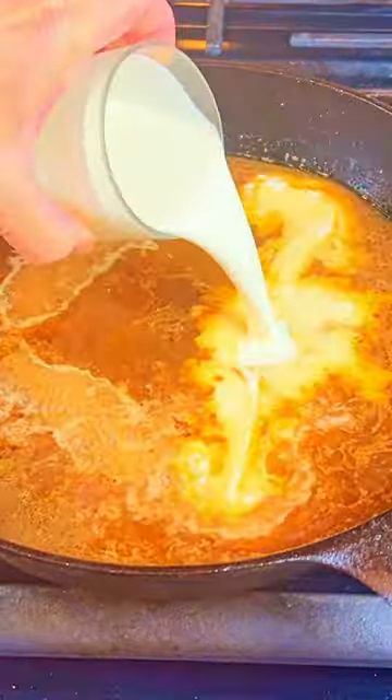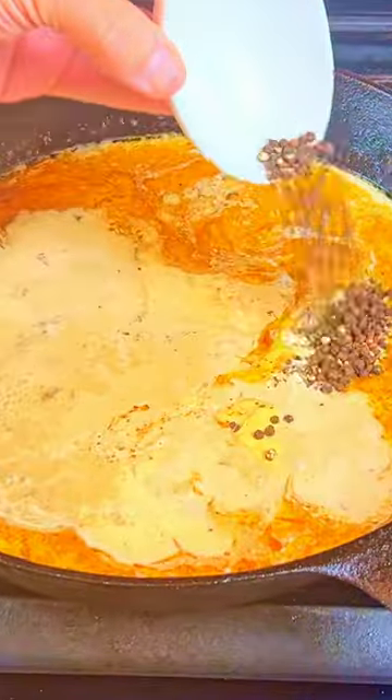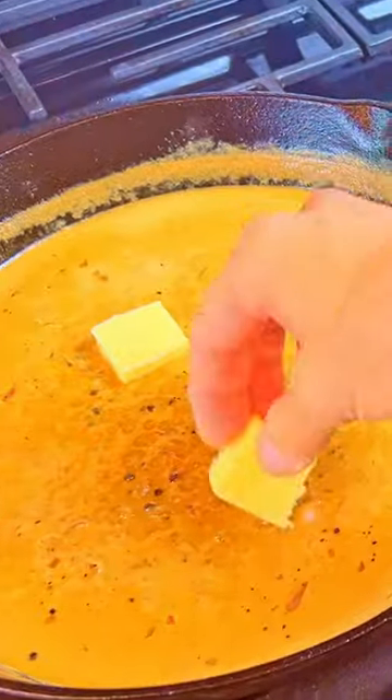Add in the beef broth, heavy cream, mustard, lemon juice, peppercorns, and salt to taste. Turn off the heat and add in two pieces of butter.